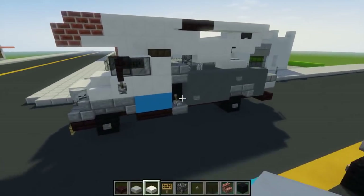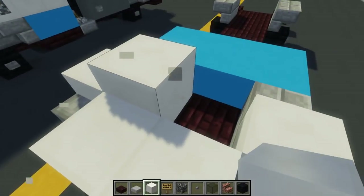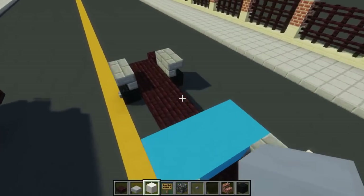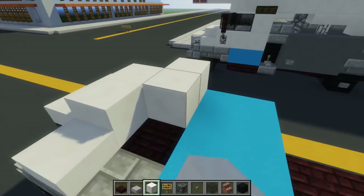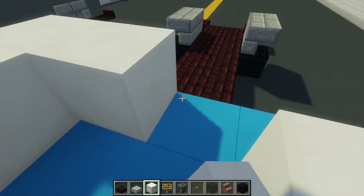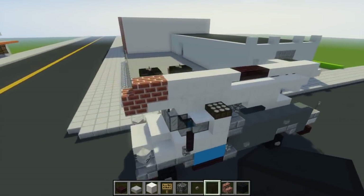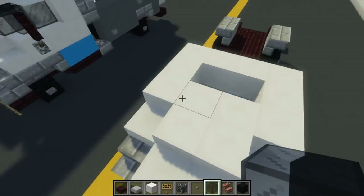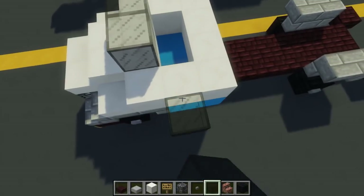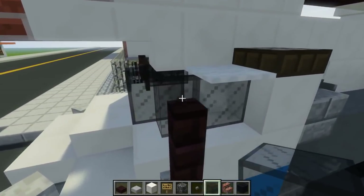We're going to add quartz block, two blocks inside for the hood. There is a layer of four, and then we're going to add the exterior like a frame around it. We're also going to take a black stained glass block and add two blocks in the middle and one block on the side.